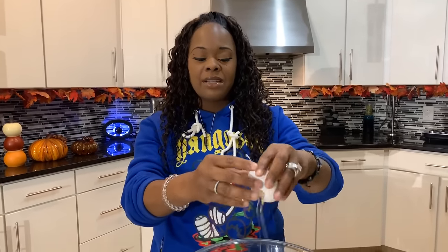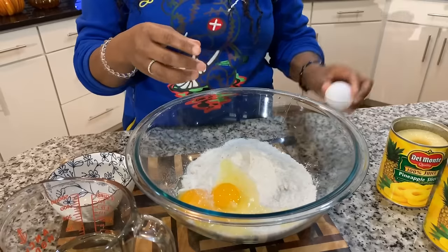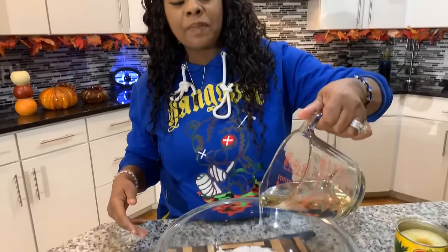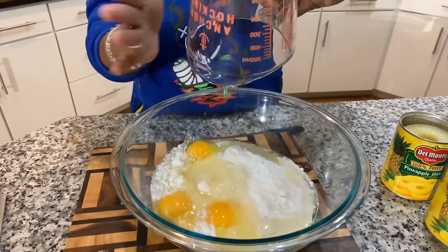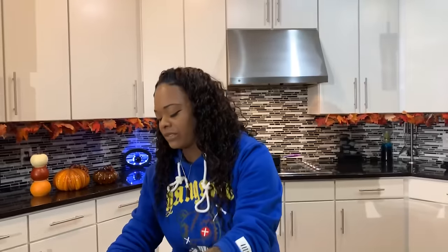Now let's go ahead and crack three large eggs. I hope you all are having an amazing day — I couldn't be more excited to make this recipe. The holidays are right around the corner and you're looking for that perfect dessert for your loved ones' table. This is definitely a dessert we always have on our holiday table. We're going to put in a half cup of vegetable oil, just like so. I don't suggest using olive oil because it will throw the flavor of the cake off. Instead of that one cup of water, we're going to put one cup of pineapple juice.